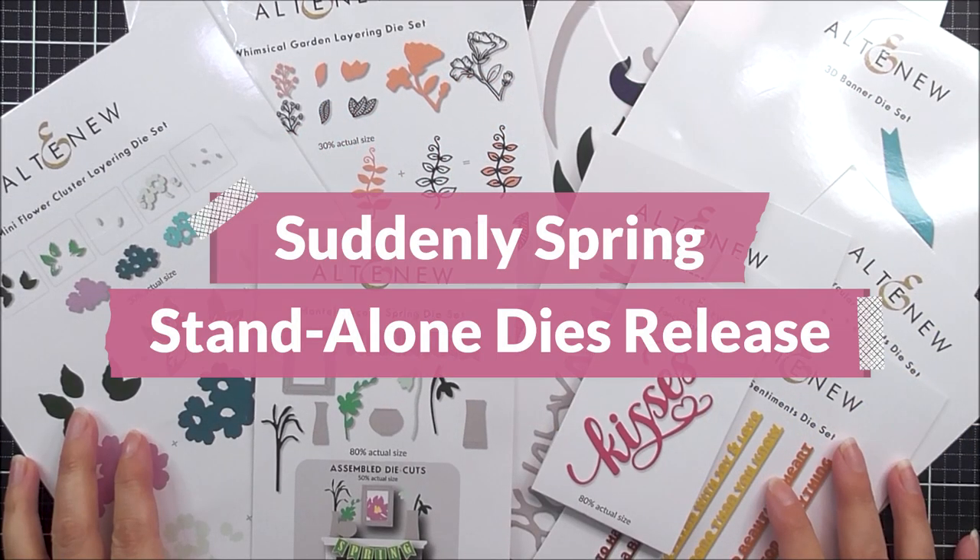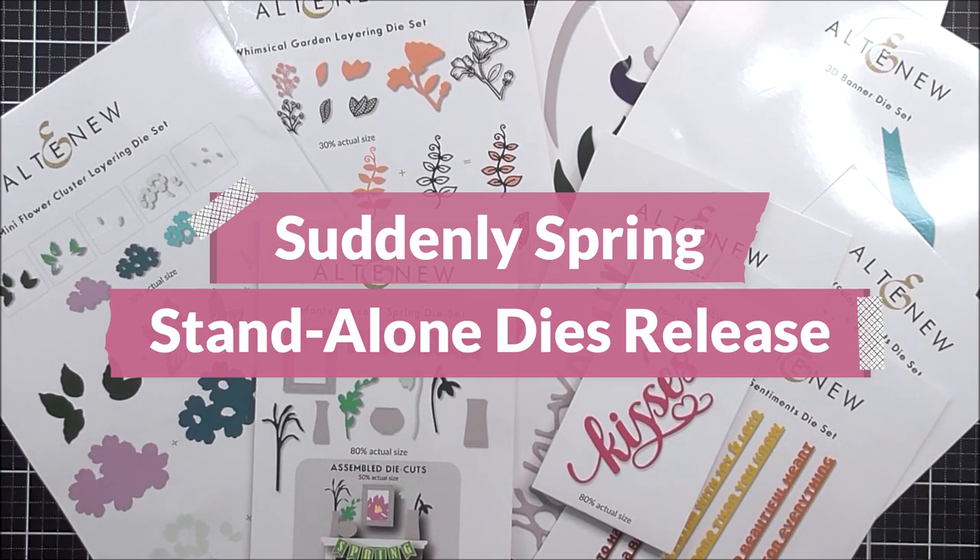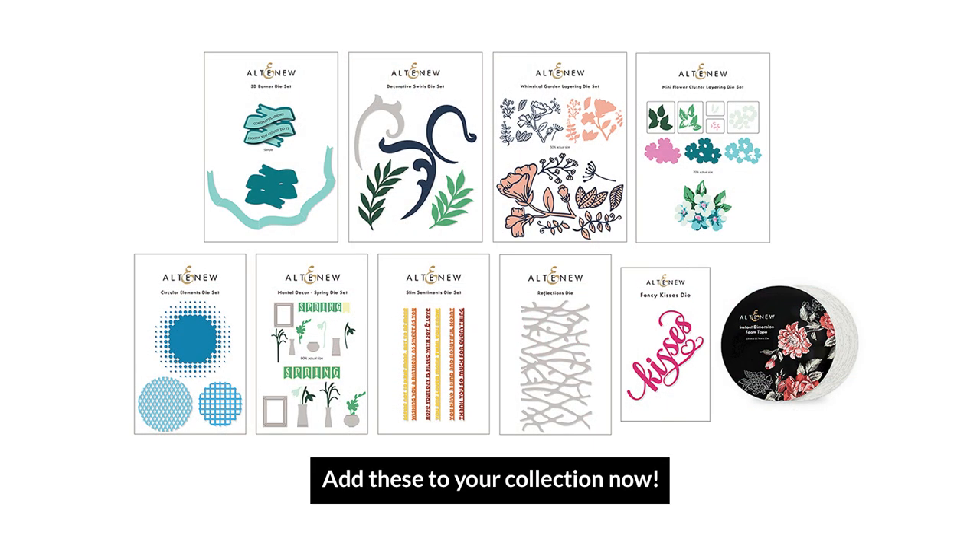So here are all of the new dies that we have in our April 2021 die release. We really do hope that you've seen something that inspires you and makes you want to create something beautiful. Thank you so much for watching everyone, and we'll see you again really, really soon. Bye-bye!